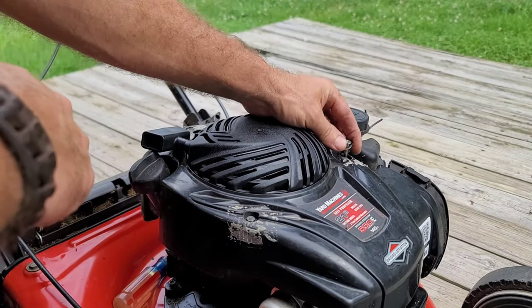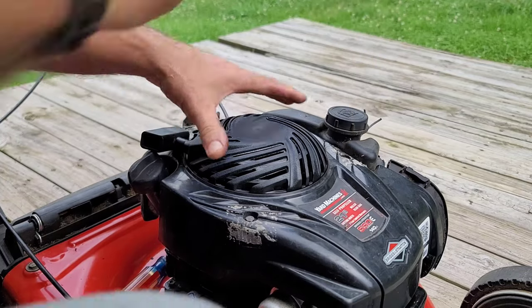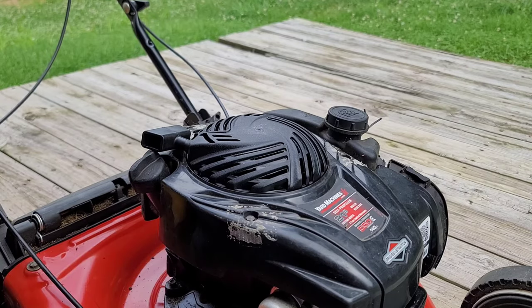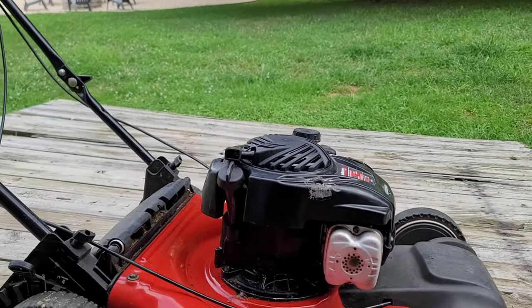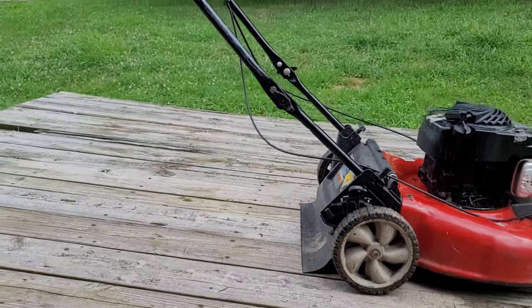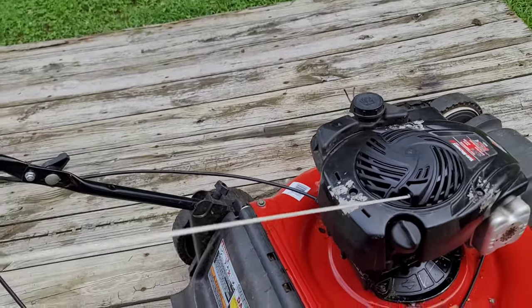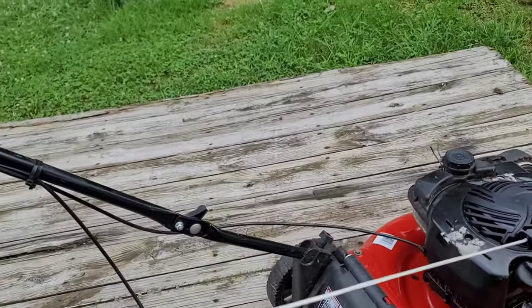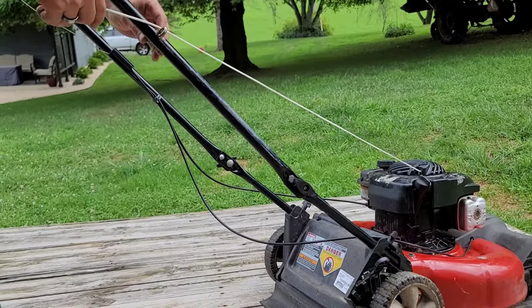All right, just putting a washer on that so the string doesn't go pulling out through this rubber right here. Let me move the camera back a little bit so you can see what I'm doing. Just bringing that string up through - there you go, up to there. Comes out real easy, like that. Let me set you back over here - loosen this up and thread the string up to the handle.